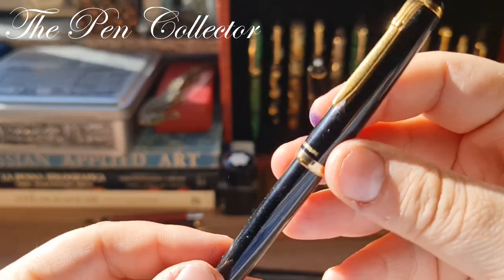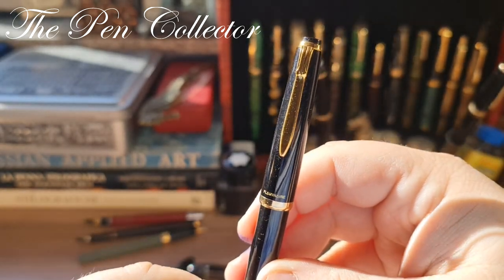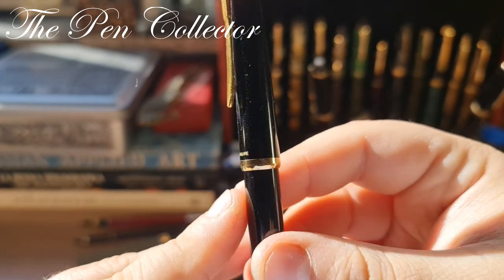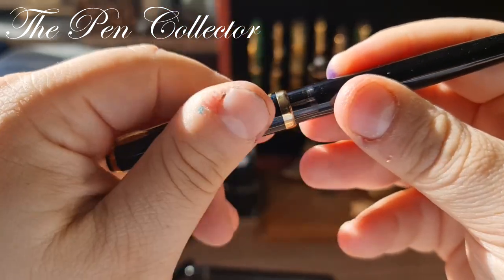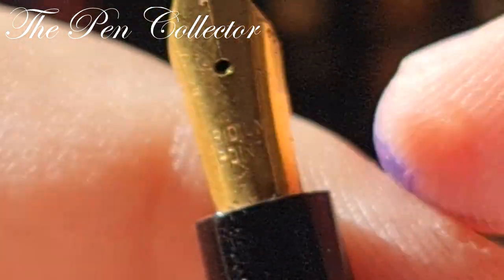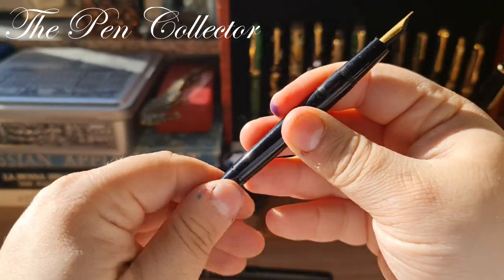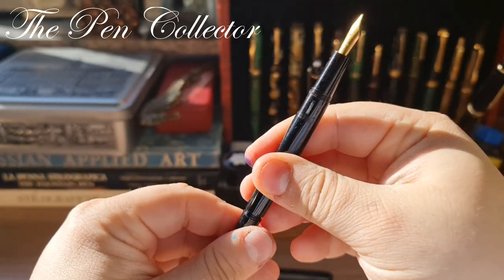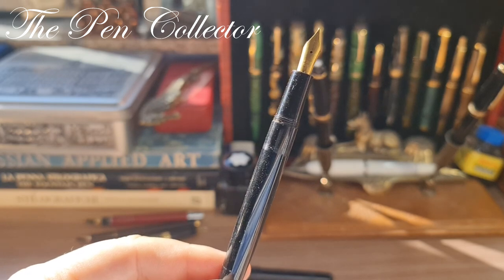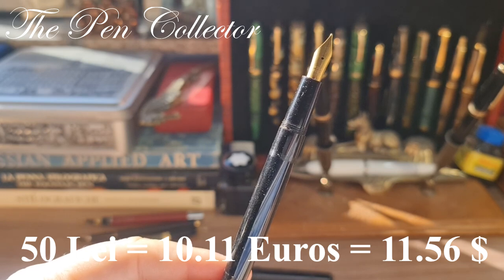I have the last one over here — this seems to be quite a modern fountain pen, maybe from the 1970s or 1980s. It reminds me of the Reform German fountain pen, but on the cap we have 'Flaminere' — maybe a French model. I'll open it and we can see this multifaceted window. The nib is only gold-plated; it has an iridium point — quite a nice looking nib. I'm curious to see if the piston is working — yes, it works! It certainly reminds me of a Reform fountain pen from the 1980s. Again, I paid for this only 50 lei, around 10.11 euros or 11.56 American dollars.